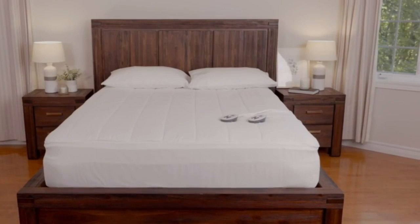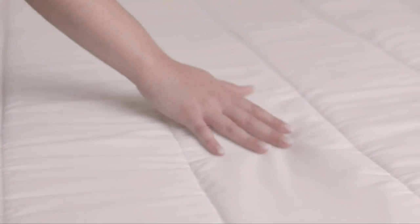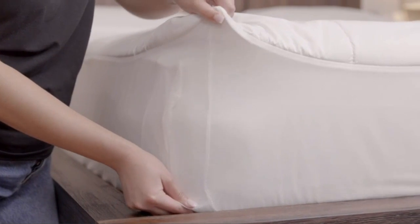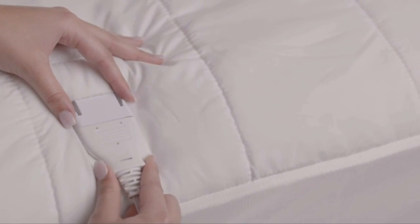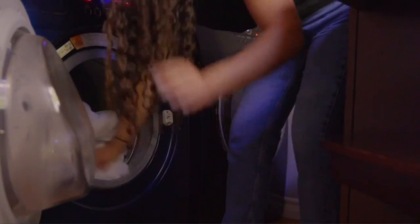The Sunbeam Restful Quilted Water-Resistant Heated Mattress Pad features a lighted screen that displays its temperature setting and the auto-shut-off timer. Our testers found the controls easy to use due to the streamlined design. The controllers are backlit, so the buttons are visible even in the dark.